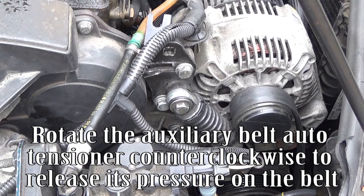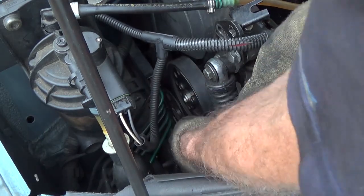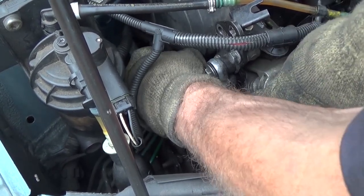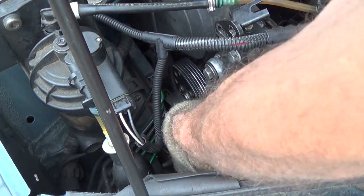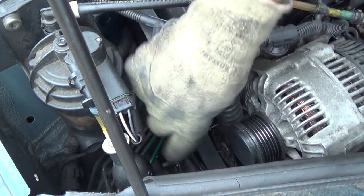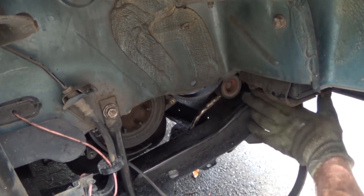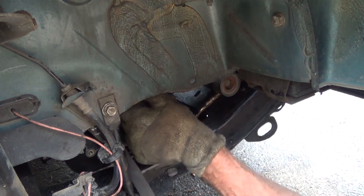Rotate the auxiliary belt auto tensioner counterclockwise to release its pressure on the belt. Slip the drive belt off the pulleys and remove the belt.